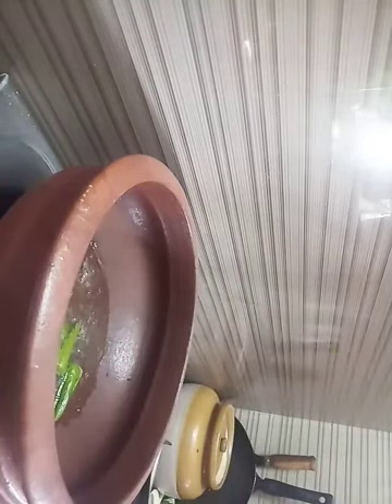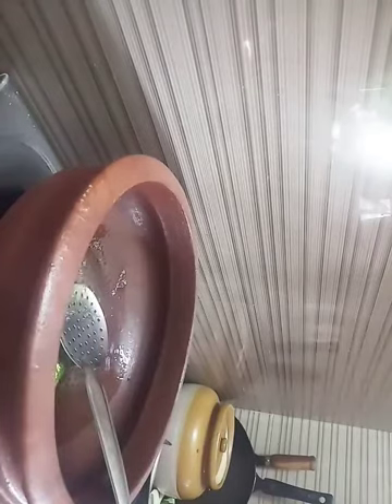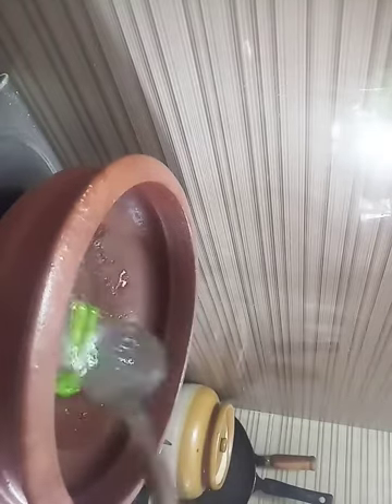I will cut the two pieces and cut them the same way. We are going to fry it.